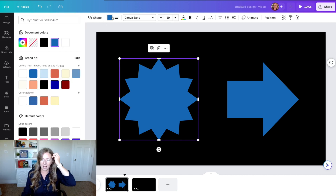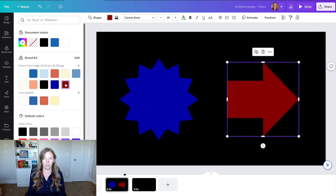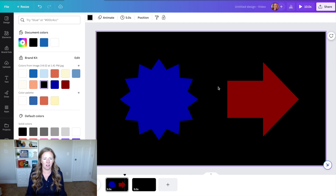The idea with these glasses is that you should be able to see one item with one eye and one item with the other eye, so you have to make them the right colors. Over here in the color settings, I save them onto my palette — I'll put the exact colors in the description. If you're using a black background, you're going to use a dark red and a dark blue. When you wear these glasses, one eye can see the arrow and one eye can see the star.